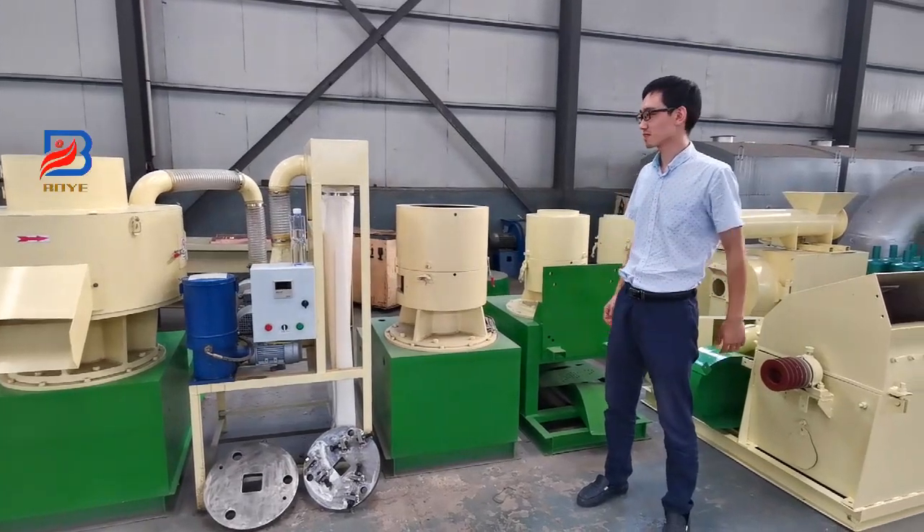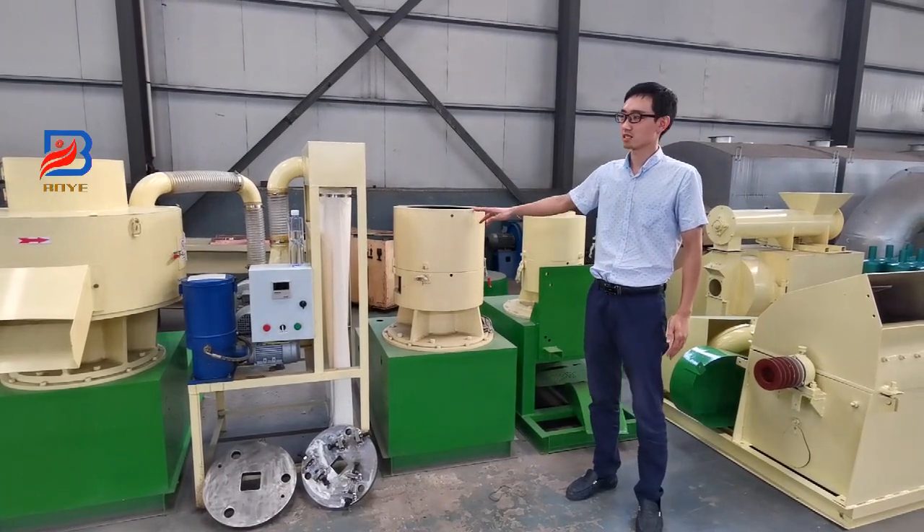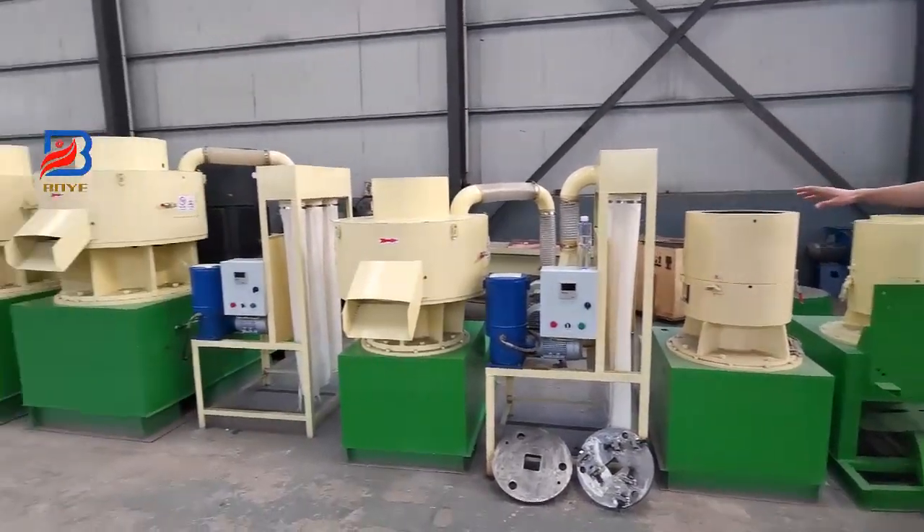Hello, I am San. Today I would like to introduce our wood pallet machine. There are so many different models in our stock.